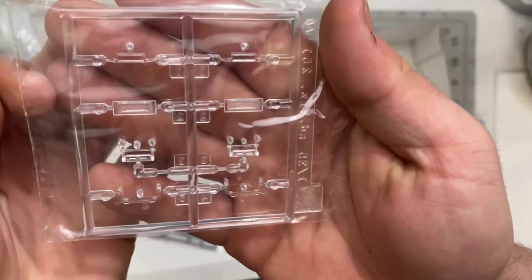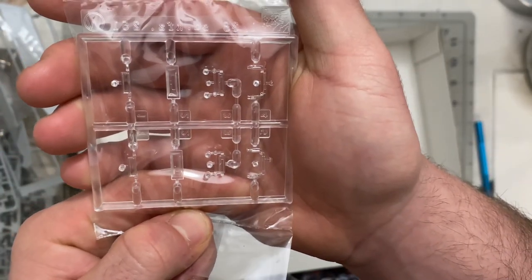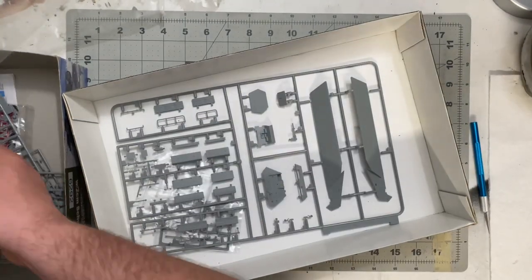And one more sprue — the clear parts. Looks great overall. Dragon has a good reputation and this kit looks pretty promising.